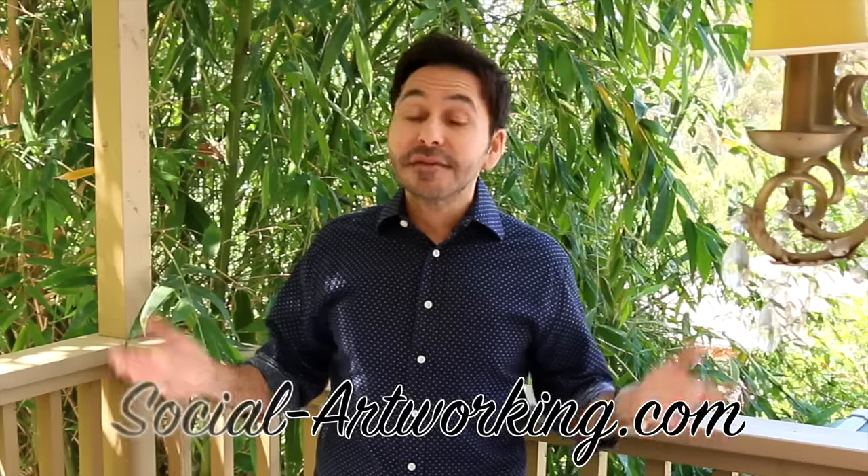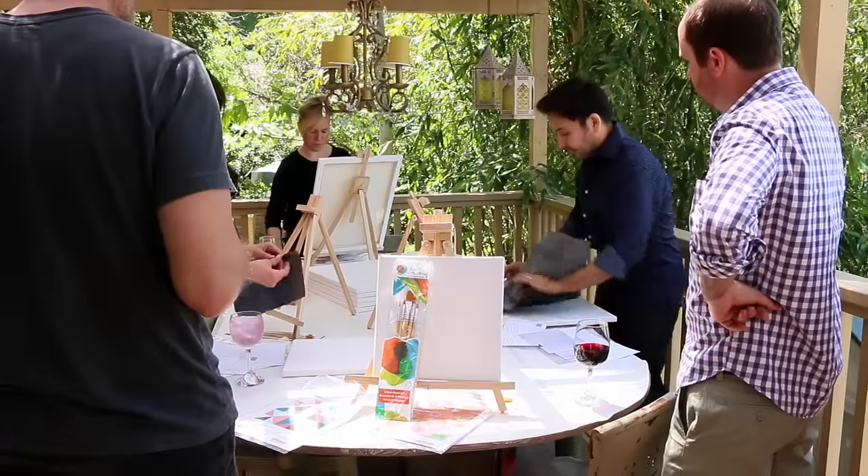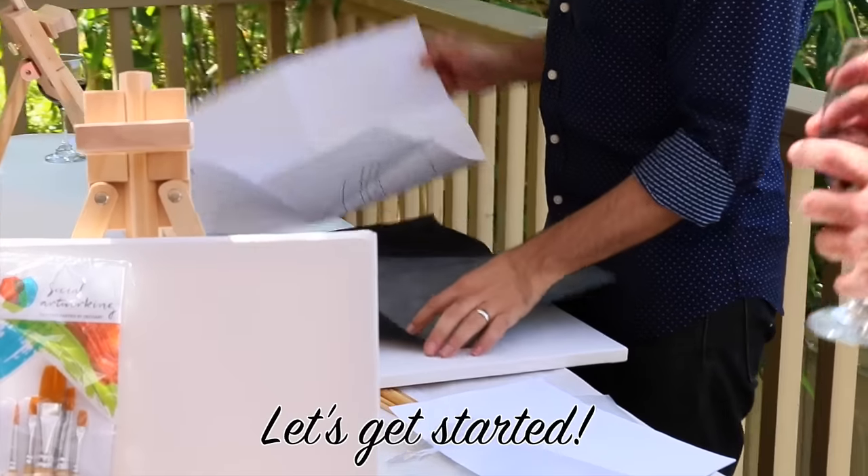I'm going to leave a link in the description to Social Artworking so that you can check it out, and now I'm going to pour myself a glass of wine and wait for my friends to arrive.